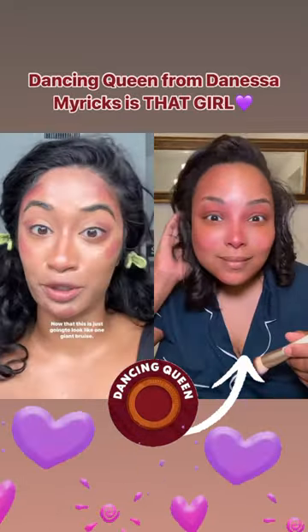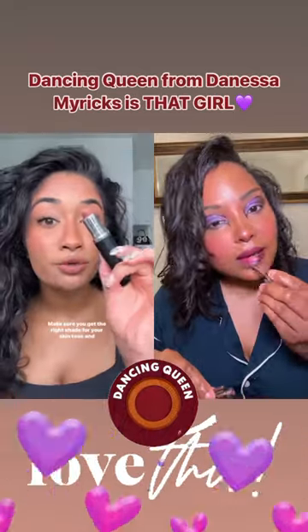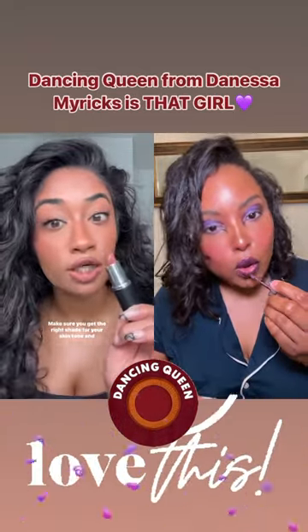Final thoughts: I think this is a great hack if you're in a rush. I just wouldn't put it on your forehead — make sure you get the right shade for your skin tone and undertone.